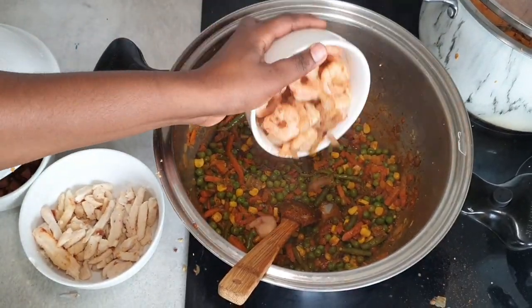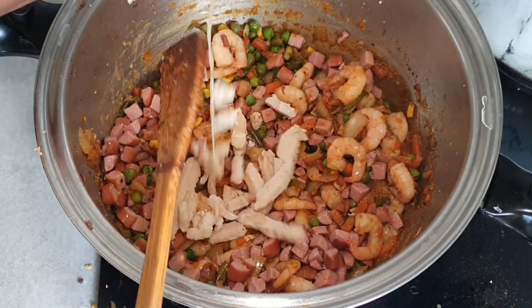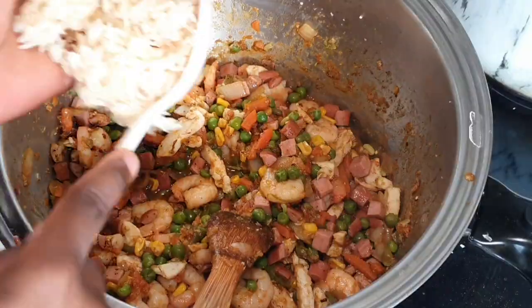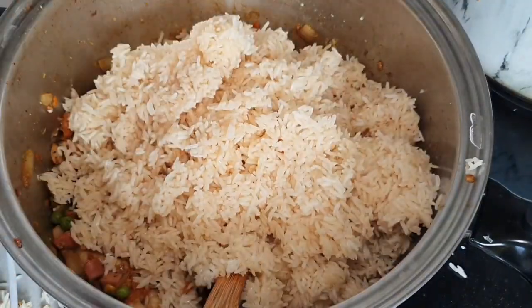Then you're going to leave it to cook, then add all our protein back into the same pot. See how colorful that is — that's what you want. Then we're going to go ahead and add our rice. Remember to taste and make sure it's up to the taste that you want.